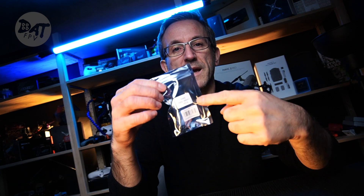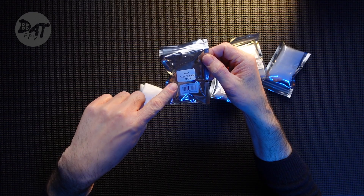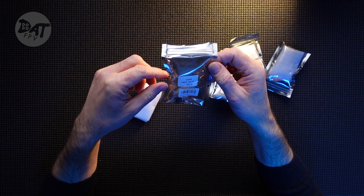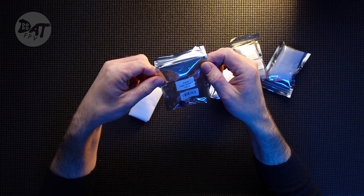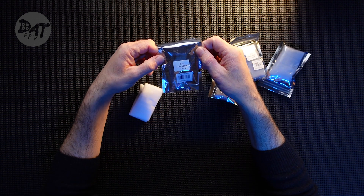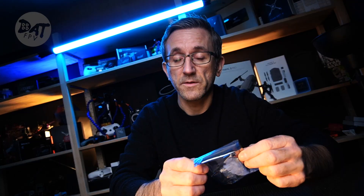They are iFlight XING motors — these are the 1408 3600kv. These are for a three-inch build that I'm going to be doing. I'm going to be looking at making a freestyle three-inch build with a brand new frame that's on order, coming direct from Australia. It is going to be a three-inch Apex.